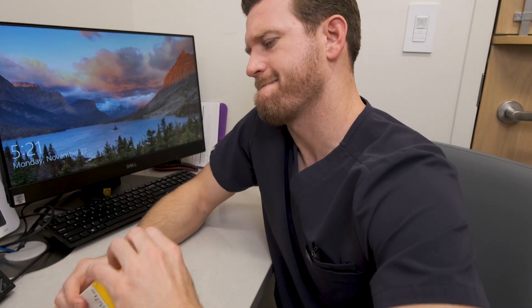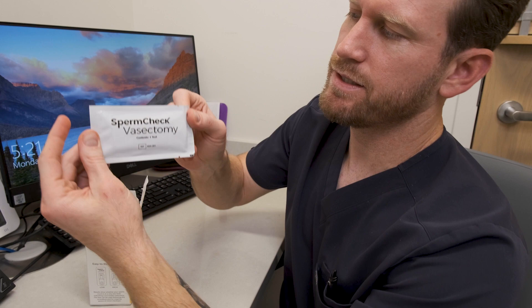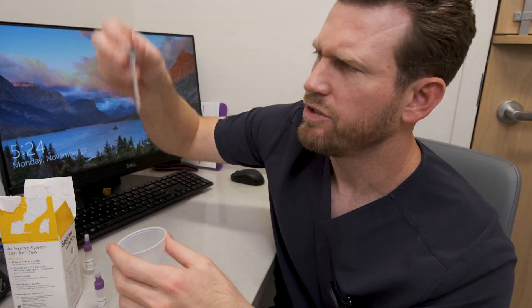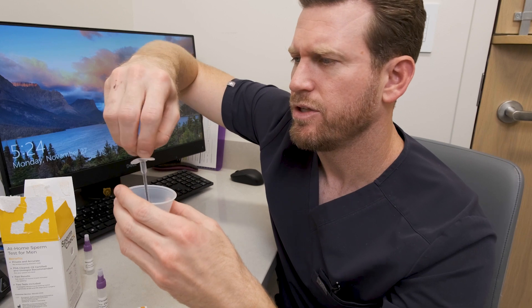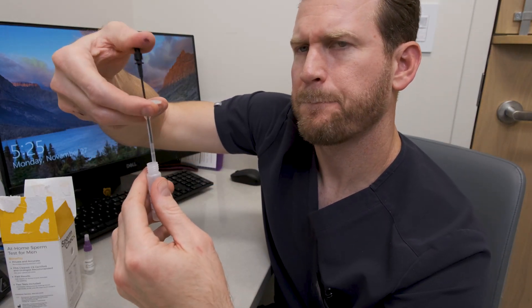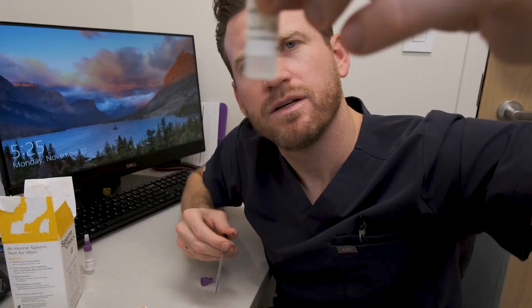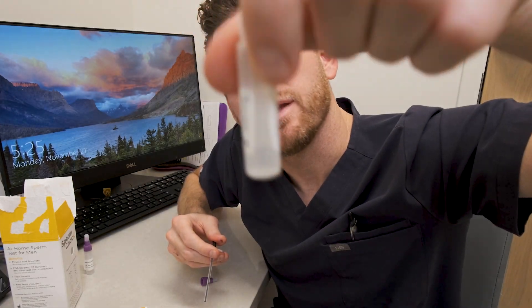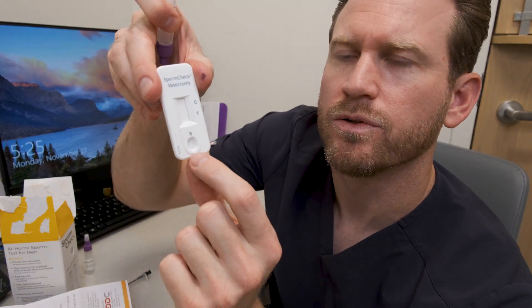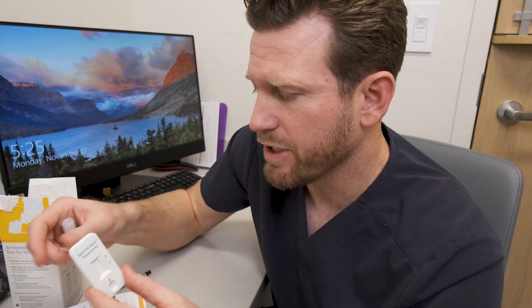Here are the kit contents: collection cup, a small syringe. You collect your sample, pull it up with the syringe, and inject it in. There's a little bit of solution in there. You add five drops into the bottom oval well, wait seven minutes, and you get your result.